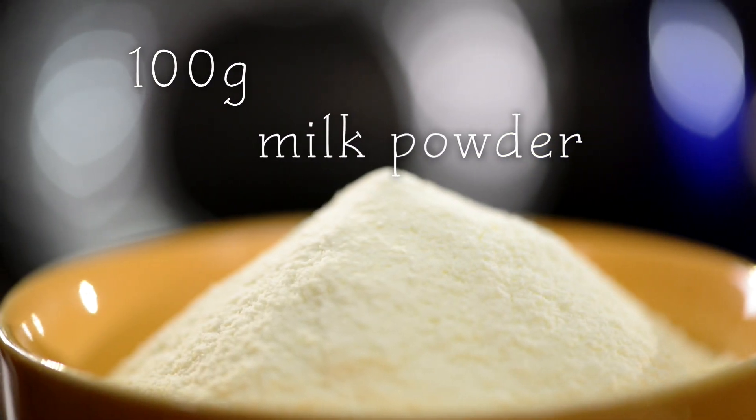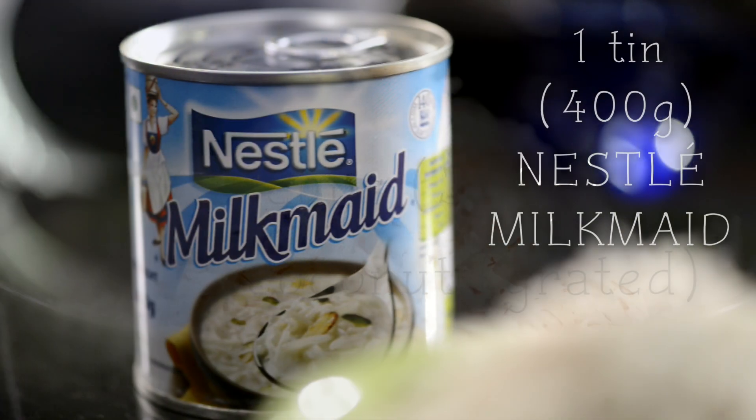For this I need 100 grams of milk powder, 5 cups of grated coconut, and a can of Milkmaid.